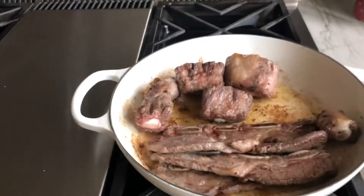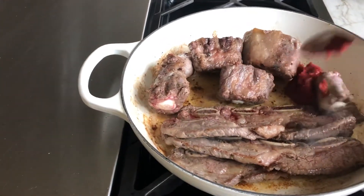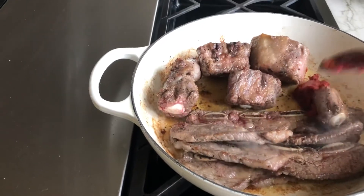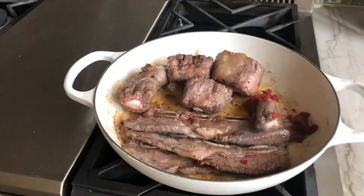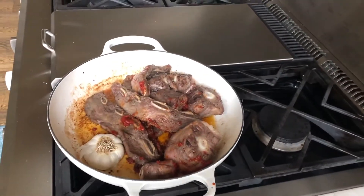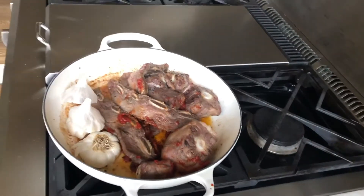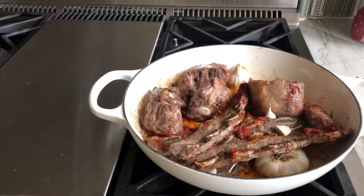Once browned, add the tomato paste — a lot of tomato paste — and we reduce it down even further. Throw in the whole garlic. Then add the red wine.